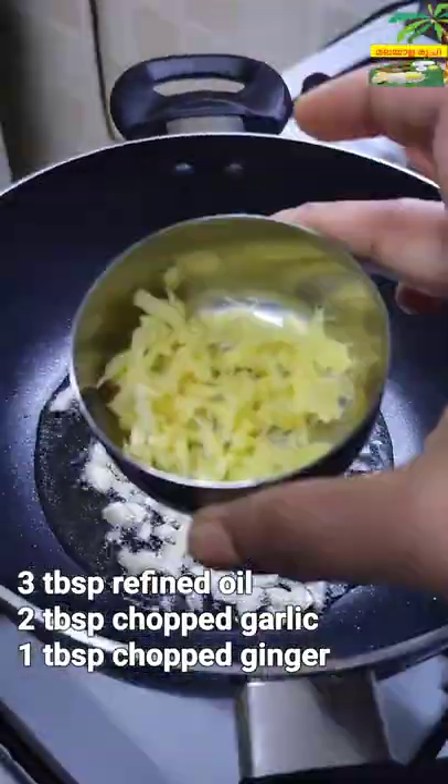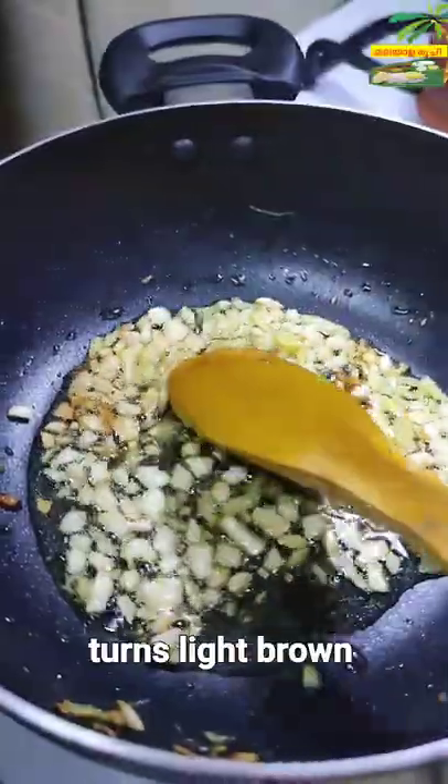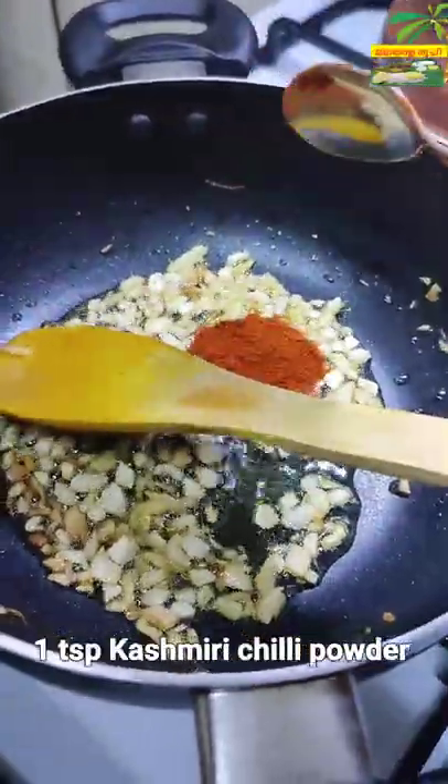If you like the video, check 3 tbsp of the chicken. 1 tbsp of the chicken. 1 tsp of the chicken. 1 tsp of the chicken.